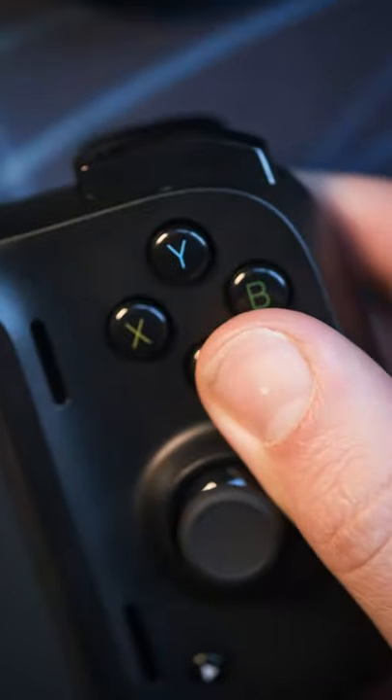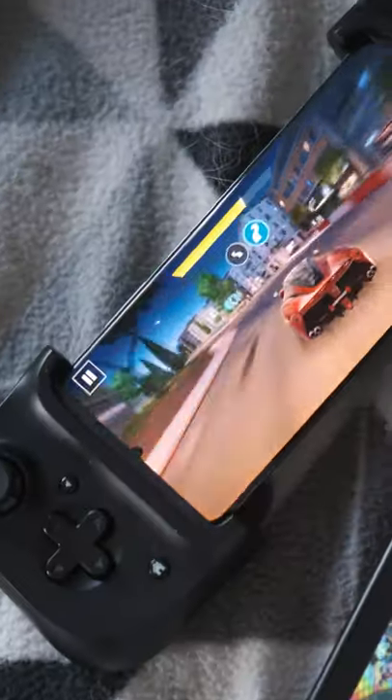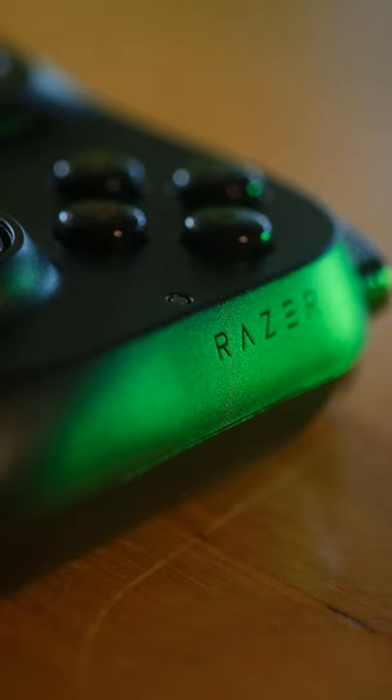The buttons all feel a little soft and plasticky when you press them, especially the triggers, so it's not gonna feel like you're gaming on a console quality controller, but it's still the best experience I've had gaming on a phone to date.